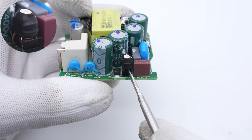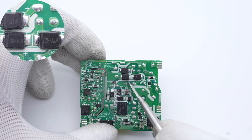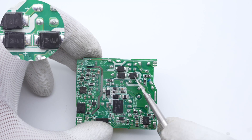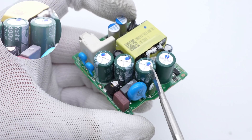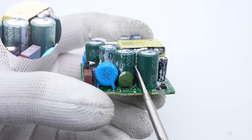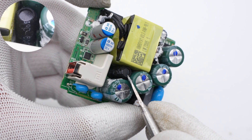The common mode choke is insulated with heat shrinkable tubing. Unlike most chargers, it adopts four diodes to form a bridge rectifier — three of them are soldered on the back and the other one is on the front, rated 4A, 1000V. Those four electrolytic capacitors are from Koshin, 400V, 22μF each. And the differential mode choke next to them is also insulated with heat shrinkable tubing.